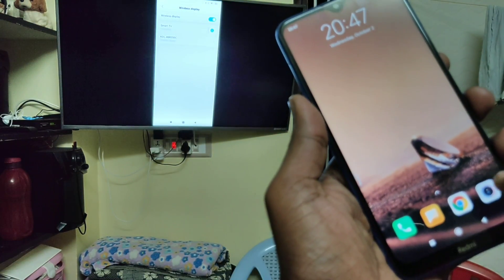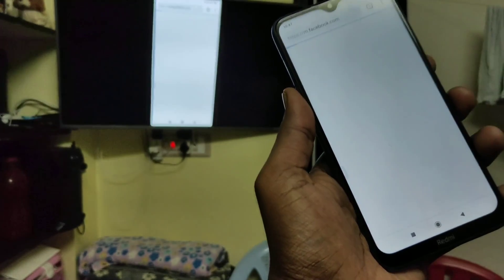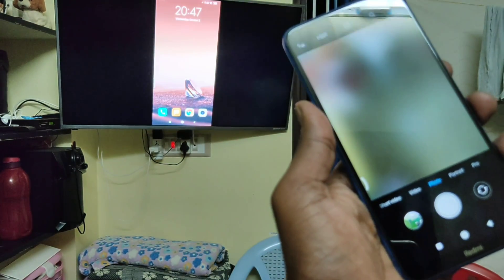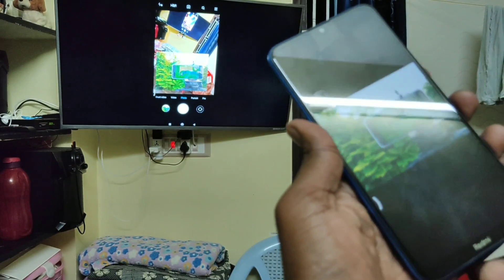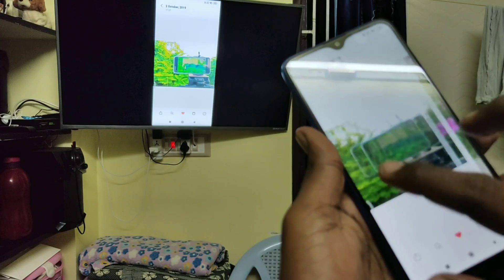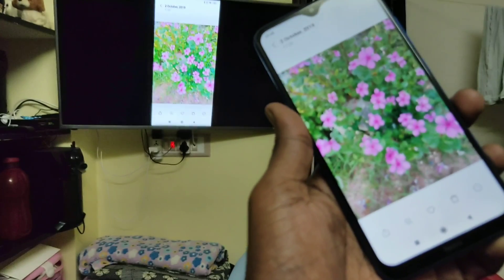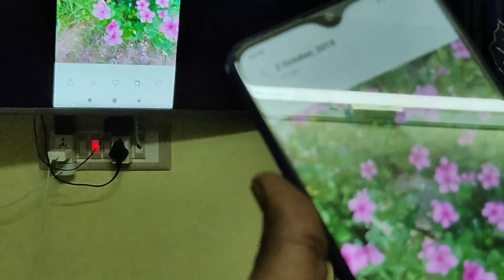So whatever you navigate on your mobile screen will be reflected on your TV. I go to a web page and that's also shown on the TV. Now I go to the camera and open the gallery — that's also opened on my TV. In this way you can easily screen mirror your Redmi 8A to VU TV.